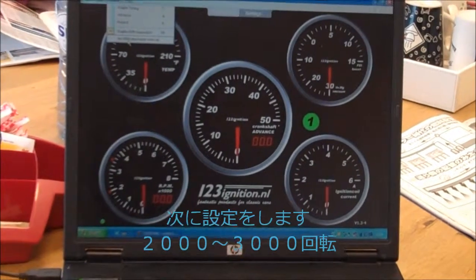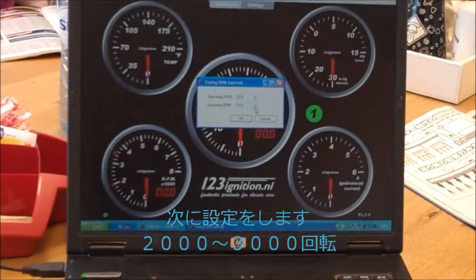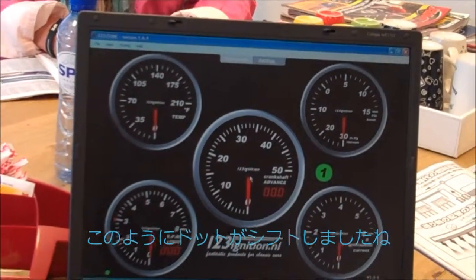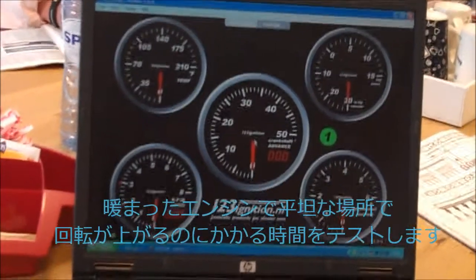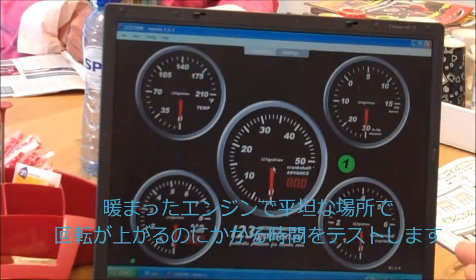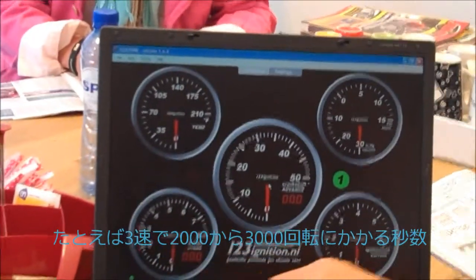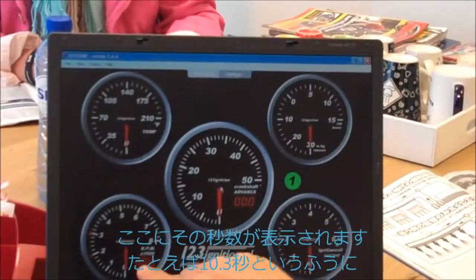Now I can set the limits. Let's say I use the limit 2000 to 3000 RPM. You see, these two dots are now shifting. If you would start the car, drive it until it's warm, you can test how long it takes on a flat piece of road, in third gear for instance, how long it takes to get from 2000 to 3000 RPM. And here you see how long it will take — is it 10.3 seconds for instance?